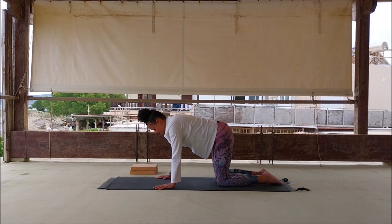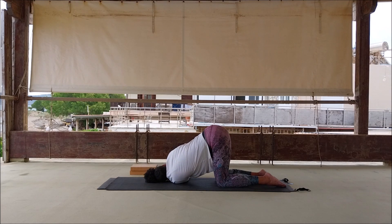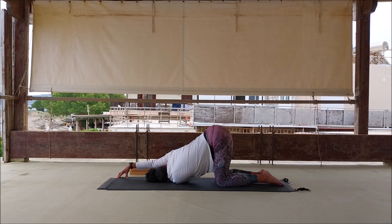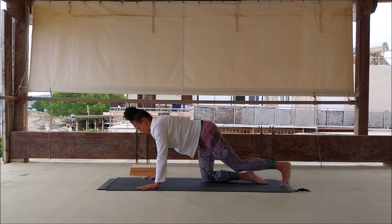Inhale, bring that supporting hand back in, exhale, back to tabletop — we change sides. Have a little sway. Inhale, press into the right hand, exhale, thread through to forearm or all the way through. Inhale, steeple the fingertips of the right hand forward and breathe. Then on the inhale bring the hand in — remember the hand acts as a lever to lift yourself up. Exhale, back to tabletop.